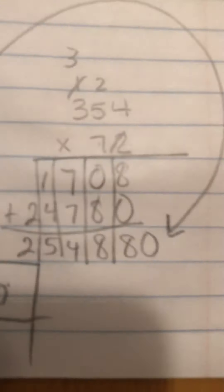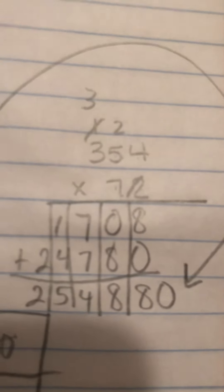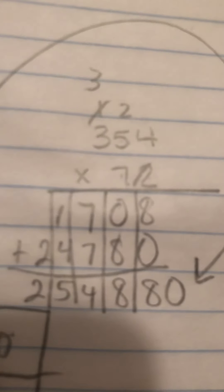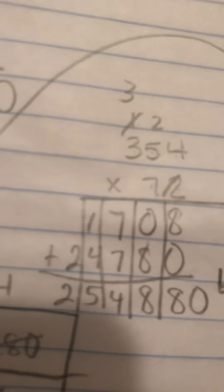If you're not ready, I want you to pause the video, finish your work, and when you are ready, unpause. I did what I call mom and dad. So I said that two times four was eight. Two times five was ten, so I put the zero on the bottom and one up top. Two times three was six, plus the extra was seven.